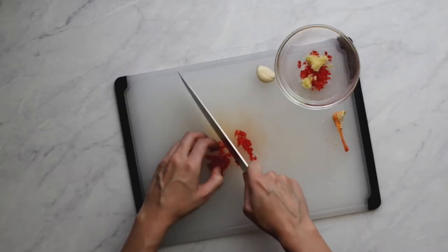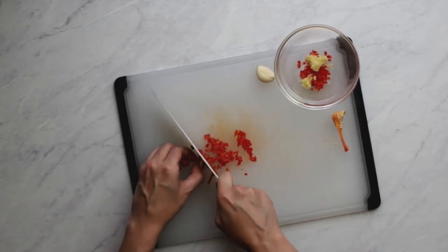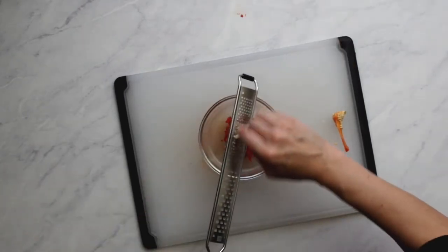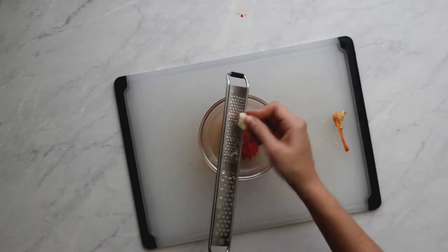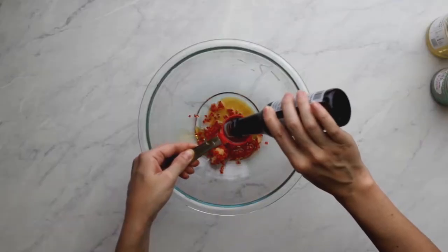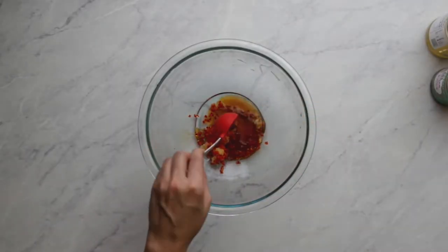In the meantime we can make the base of the dressing, because it also needs to sit for 30 minutes. Finely dice one red finger or Fresno chili, and finely chop two cloves of garlic — or as I like to do, grate it on a microplane so we have a garlic paste to evenly mix into the dressing.